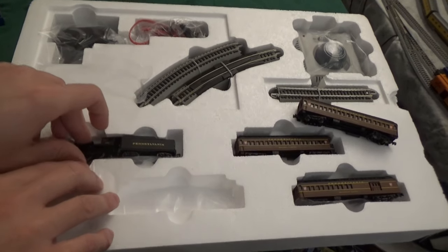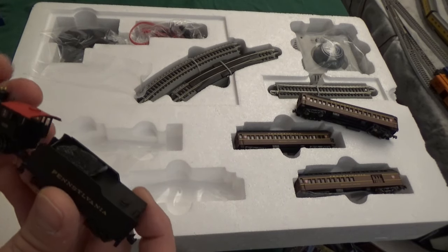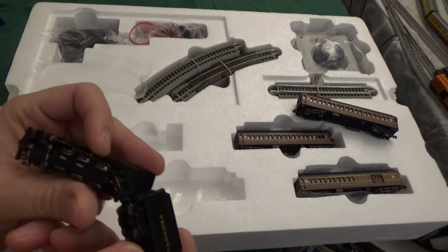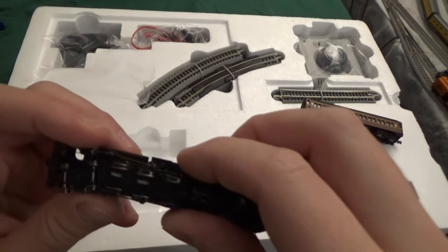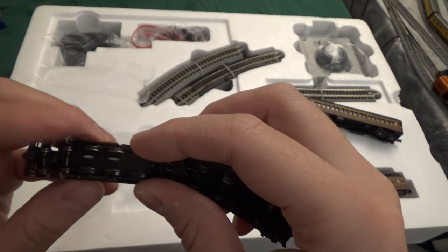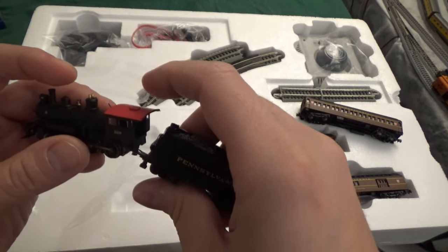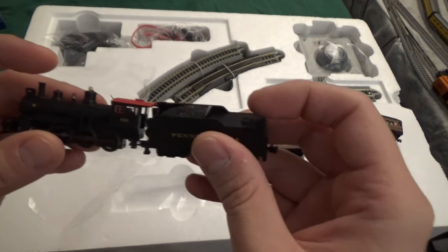Let's take a look at Bachmann's locomotive for this set. This is a 4-6-0 Pennsylvania locomotive. The quality at first glance looks really great, until we look underneath it and see it has the rather infamous traction tires, which tells you that this is not a great quality locomotive. Whenever you need traction tires, it usually means there are quality control issues with how the engine gets traction.